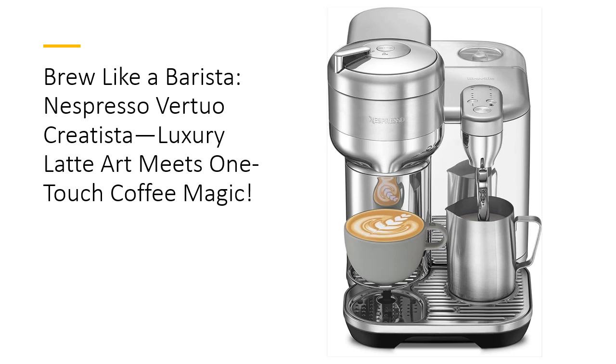Unparalleled value and quality. Investing in the Virtuo Creatista means investing in a lifetime of coffee perfection. Engineered with 1,500 watts of power and Nespresso's trusted technology, this machine delivers durability and performance that outshine competitors.